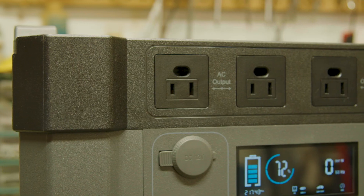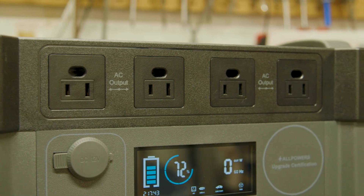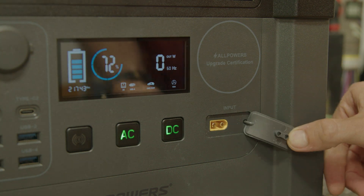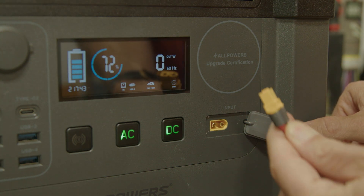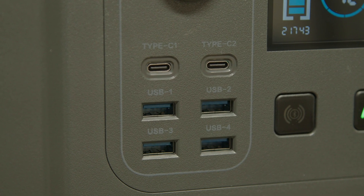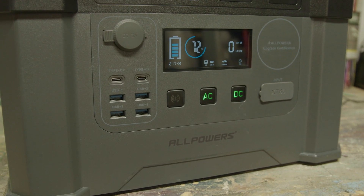We have four AC outlets with a 2000 watt output on those. We have a little XT60 solar input port here. We have four USB inputs as well as two USB-Cs and a 12 volt as well. Pretty sweet.